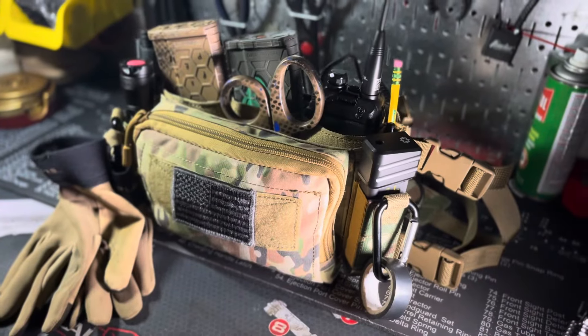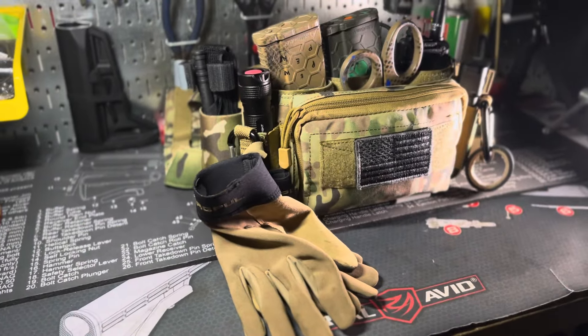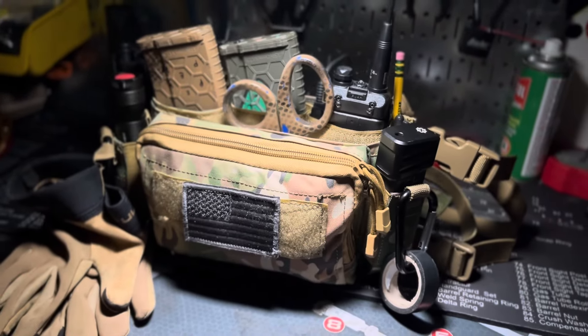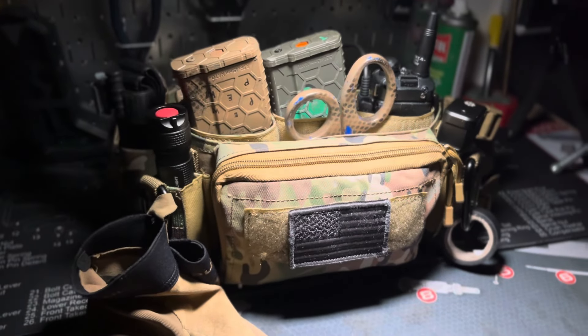Hey, what's up YouTube. Today I want to talk about my chest rig and do a little update video on it — talk about some trials and errors I've had over the last few months, as well as give some of you guys ideas if you're looking to get your first chest rig started. This is kind of like a Haley Strategic knockoff from Amazon. I wanted to see how this style chest rig would work before I invested money in the actual name brand one, and I'm really liking it so far.